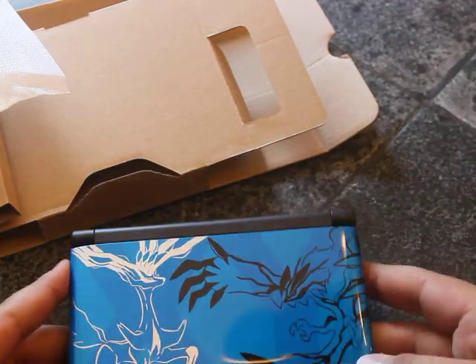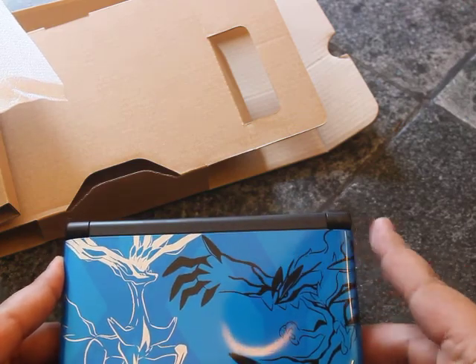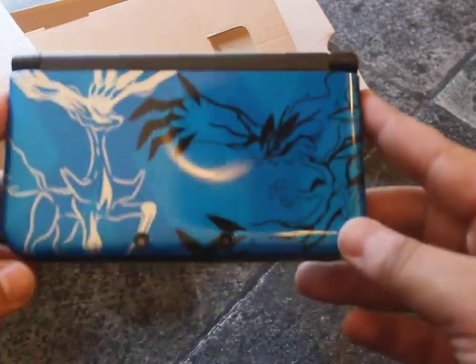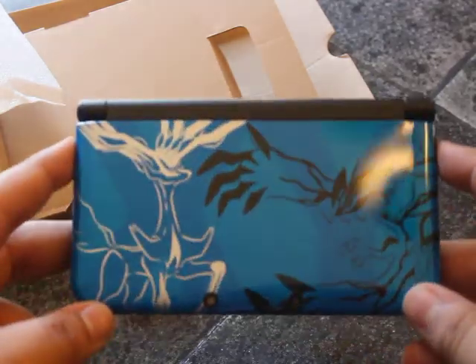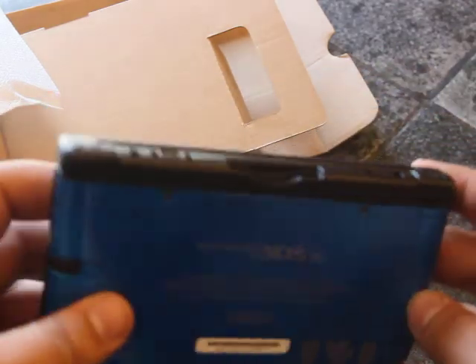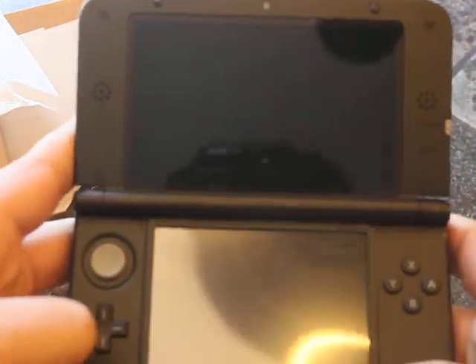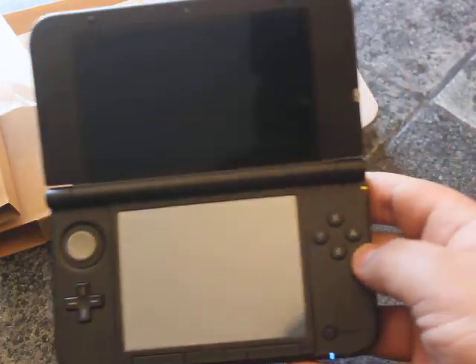It's actually shiny. I was honestly thinking it was going to be more of a matte. See that glass on the back? This is beautiful. It's so big. Turn it on. Can't even fit the whole thing on my screen.